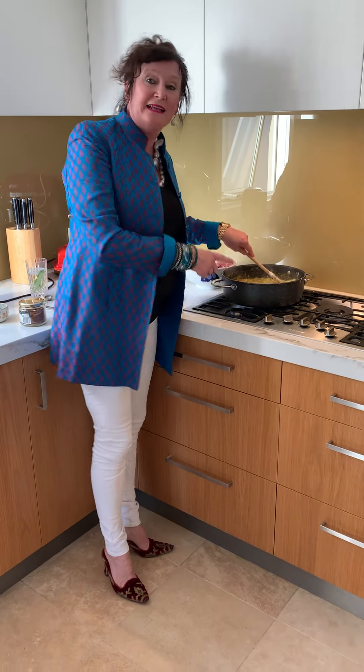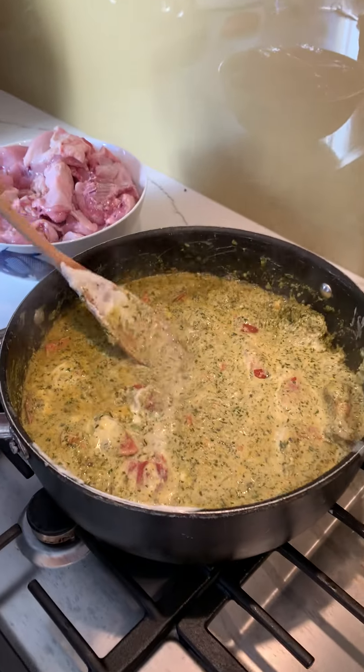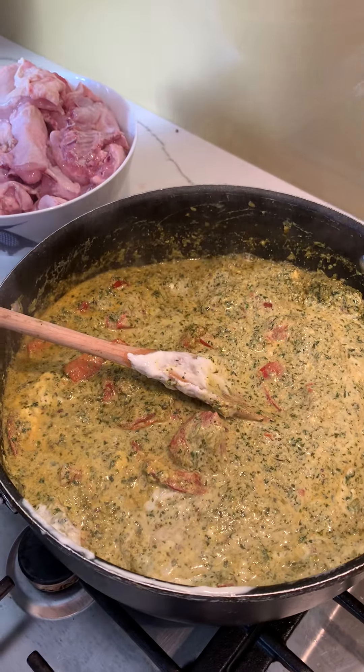So here we are again. This is all looking lovely. Shall we move here, my dear? See how gooey and yummy that is? Now the chicken goes into it.